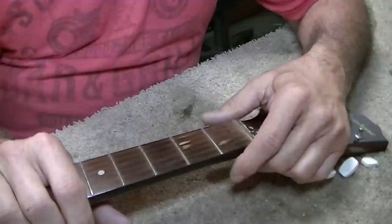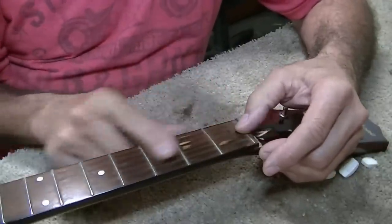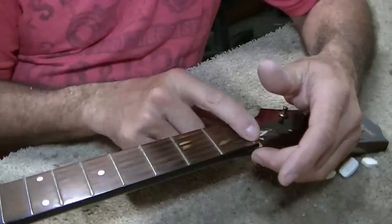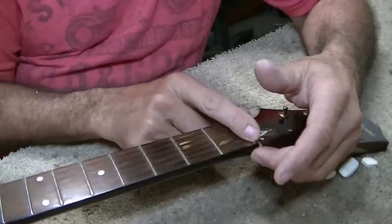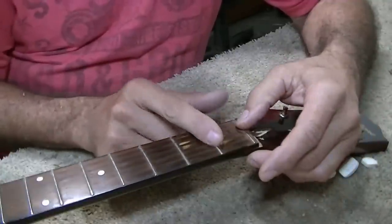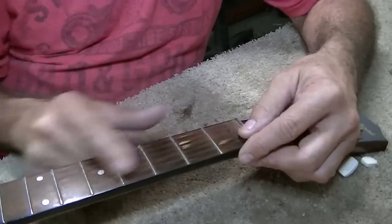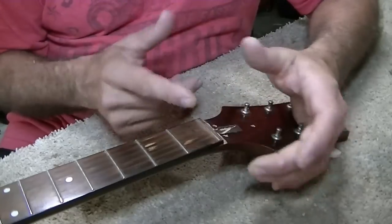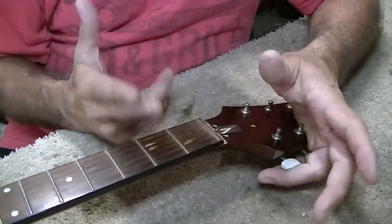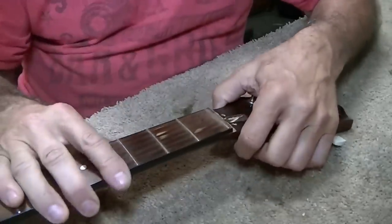The problem with this particular guitar is that this zero fret seems to be smaller than the rest of the frets. That doesn't make any sense at all — it has to be at least the same size, and if not, even a hair bigger would be better so you get clearance at your first fret. Because of that, this first fret is just about to buzz — it's right on the edge of buzzing. Because I'd have to make a nut for it anyway, and because this fret would have to be replaced anyway, I'm just going to take the fret out, cut the fretboard off, put a regular nut on it, and go with that.